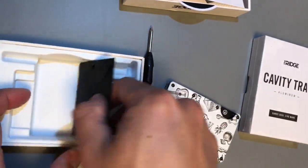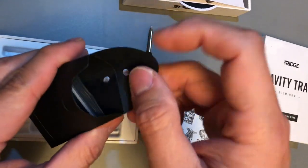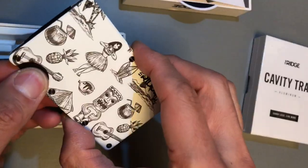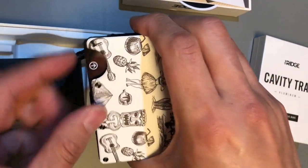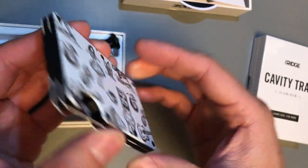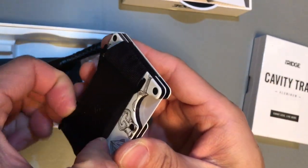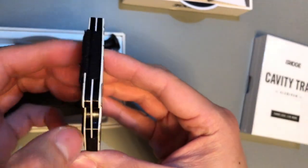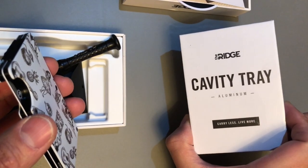The Torx wrench is very small. There's another envelope here — probably some extra screws — and yes, there are extra screws. There's a little arrow on a card pointing to how you put the cards in. And this here is the cash strap, which I'm probably not going to use because I'm going to be using an accessory called the cavity tray.